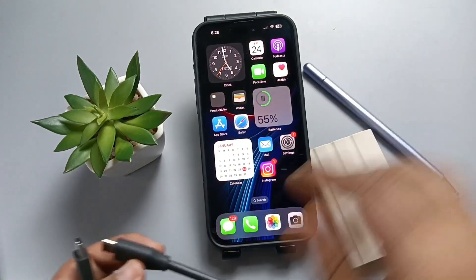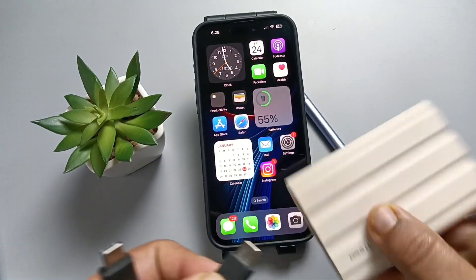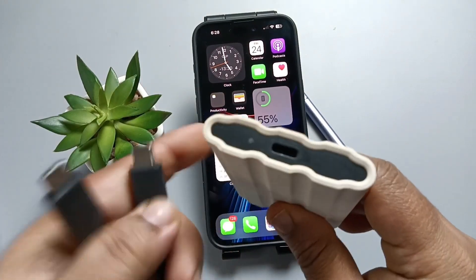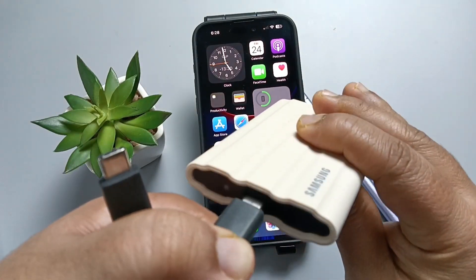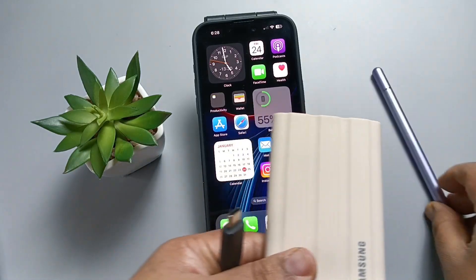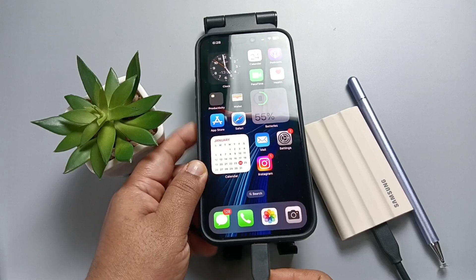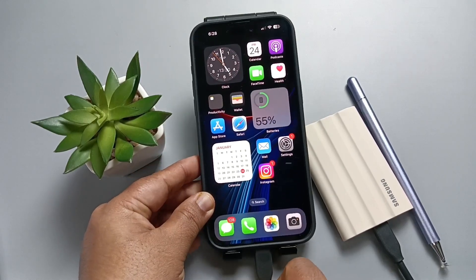So let me show you how to connect this one. One side we need to connect here, and the other one you need to connect to your phone. Simply.